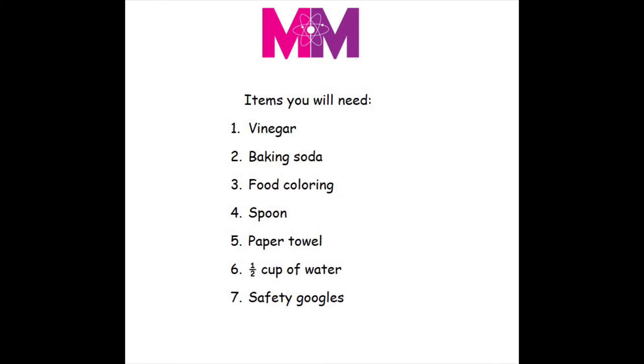So the things you need are vinegar, baking soda, a red food coloring or any food coloring of your choice, a spoon, paper towels, one half cup of water, and some safety goggles if you want to be safe.